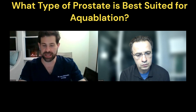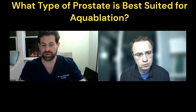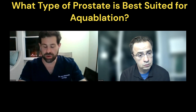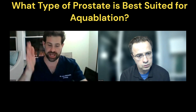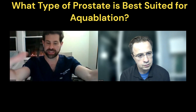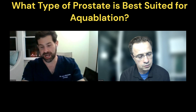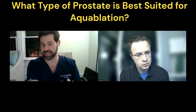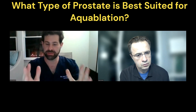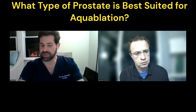When it comes to aqua ablation, what's very exciting about it is that it becomes almost a size-independent procedure. I had a patient with a 220-gram prostate. When we scoped him a couple weeks later and looked inside, it was like someone had taken a cave and dug a straight hole in the middle — a perfect circle to pee through. You're not going to get rid of a 220-gram prostate — the size of a softball — in one setting, but you can carve an area with the machine that's a perfect lane to pee through. That is why it's very exciting: it becomes almost size-independent.